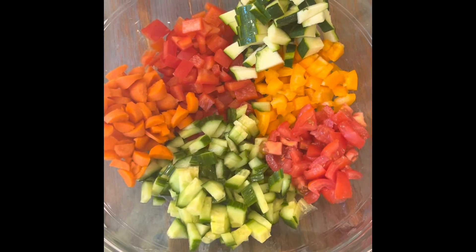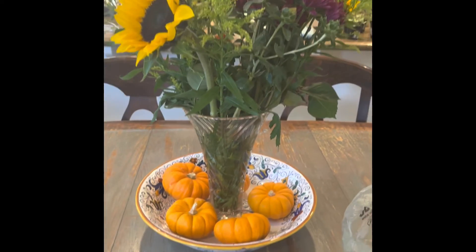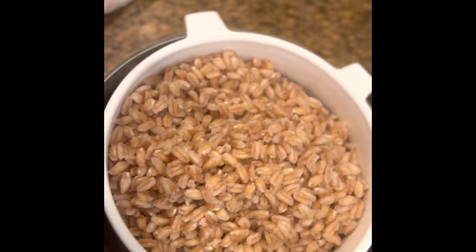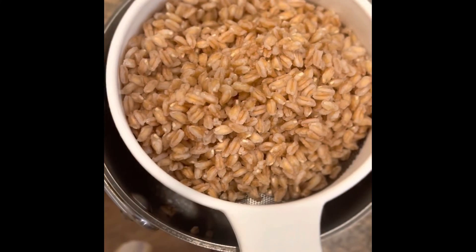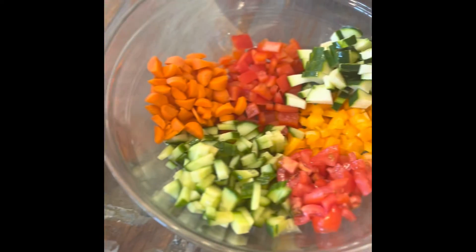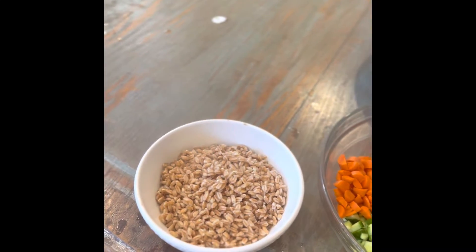We have the fresh chopped vegetables for our farro salad and I will actually put this together tomorrow before we eat it. This is how the cooked farro looks — it is almost the texture of brown rice but actually a bit coarser and it has a wonderful flavor. So I will be putting all of this together tomorrow before we eat it and I will keep you posted.